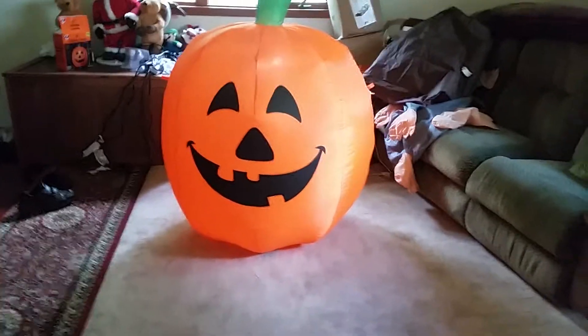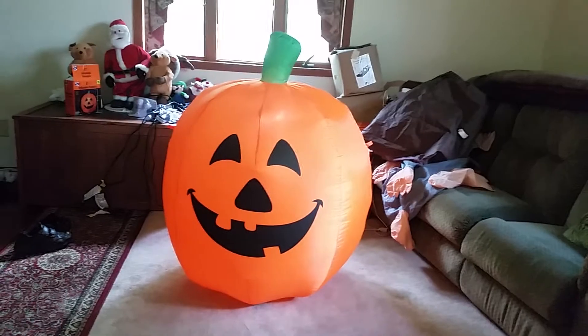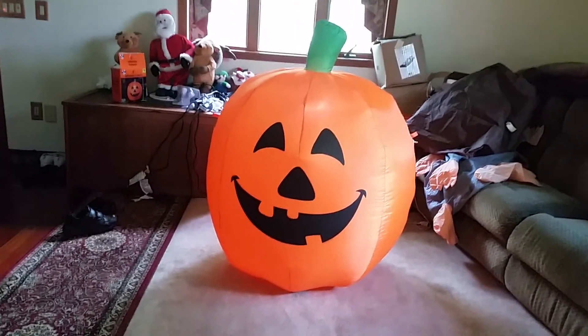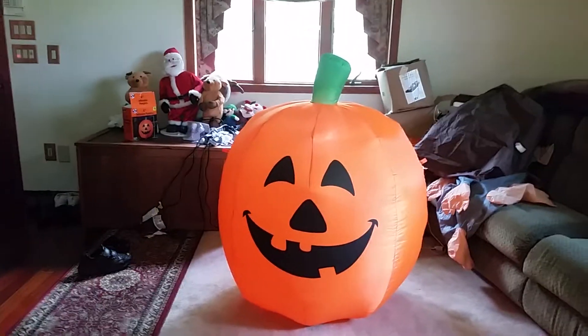I also got some lighted pumpkins, so yeah. That's pretty much it for the Dollar General inflatable pumpkin. Thanks for watching and bye.